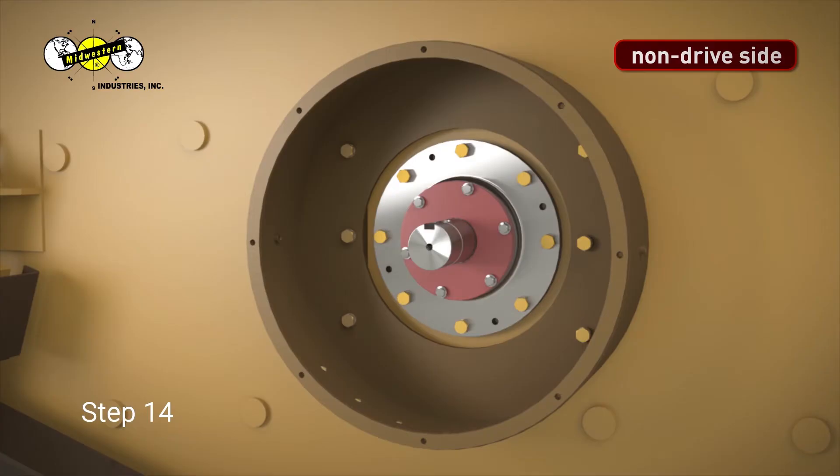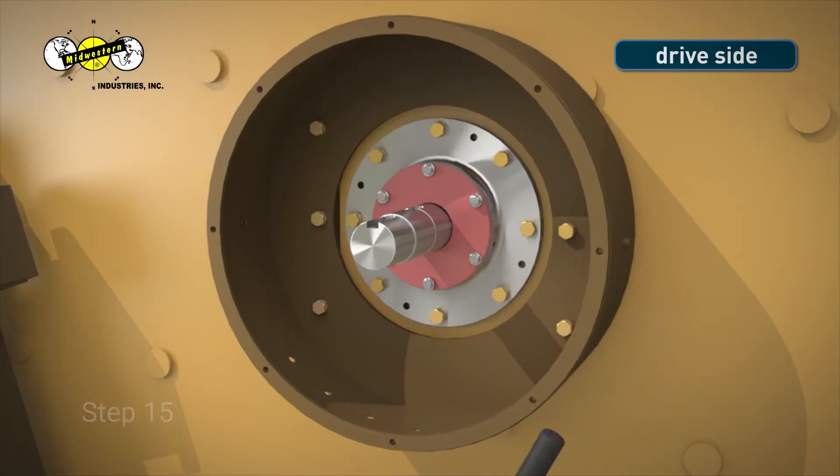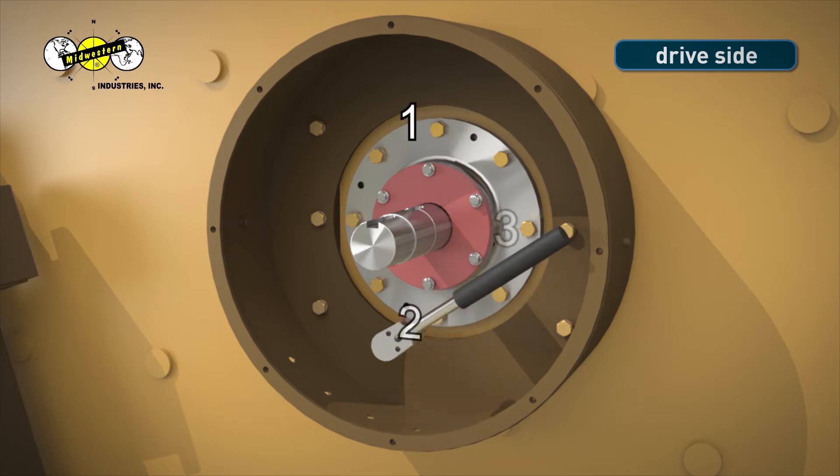Step 14. Tighten bearing housing bolts using a 15/16-inch socket and ratchet in the numbered order shown. Step 15. Tighten bearing housing bolts using a 15/16-inch socket and ratchet in the numbered order shown.